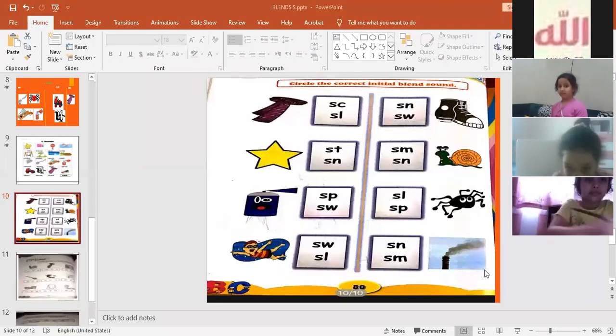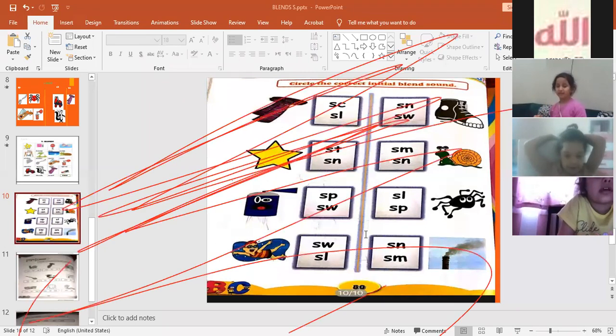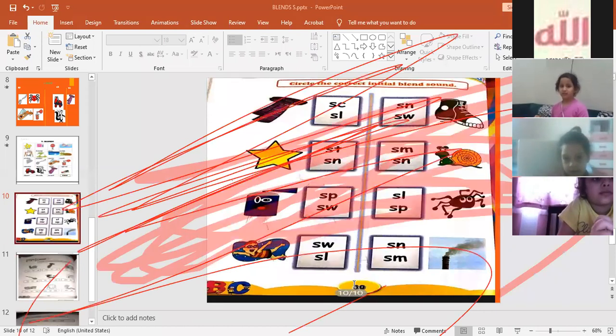Okay, I wanted to start with Selma. Selma, tell me what is the first picture here. Excellent, Selma! Susu, what is the initial sound — what is the initial blend? Who's doing this? KG, who's doing this?